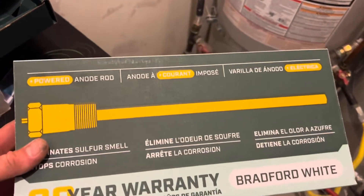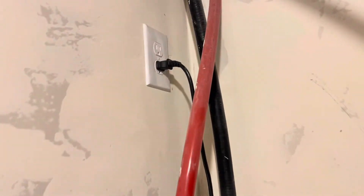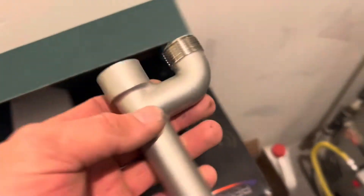What I've done is ordered this Coral Protect — I'll put a link in the description. This is a powered anode rod; they do not die like the old magnesium ones do. The cool thing is my builder already put an outlet right there for me to run one, so it's a piece of cake.